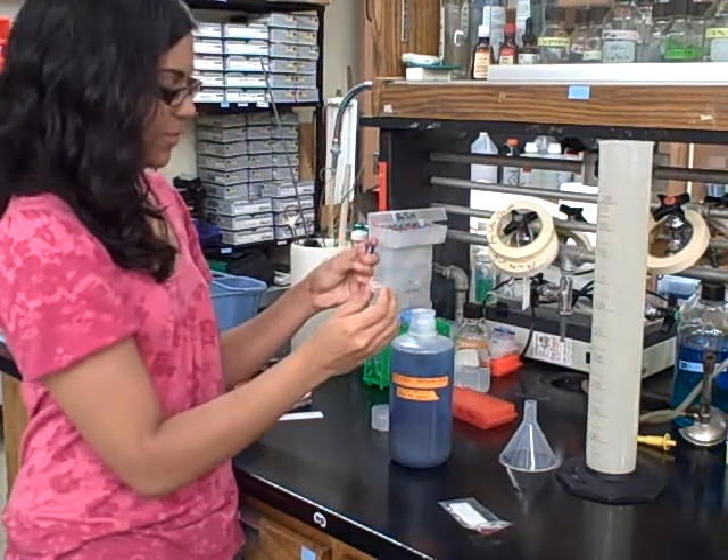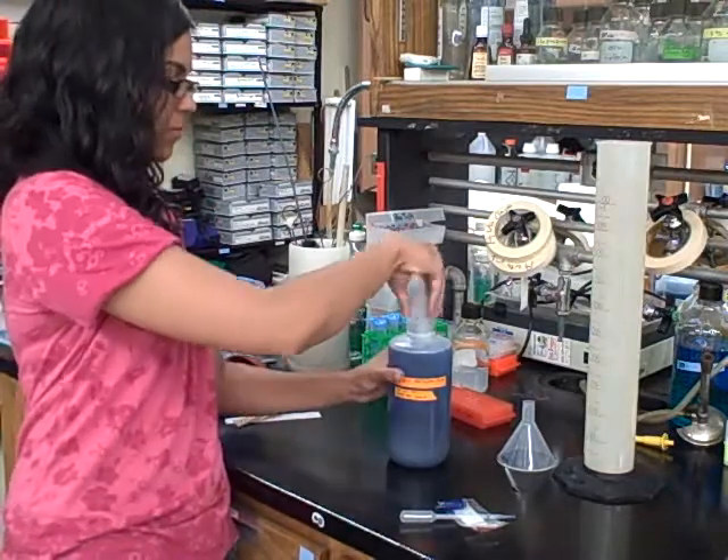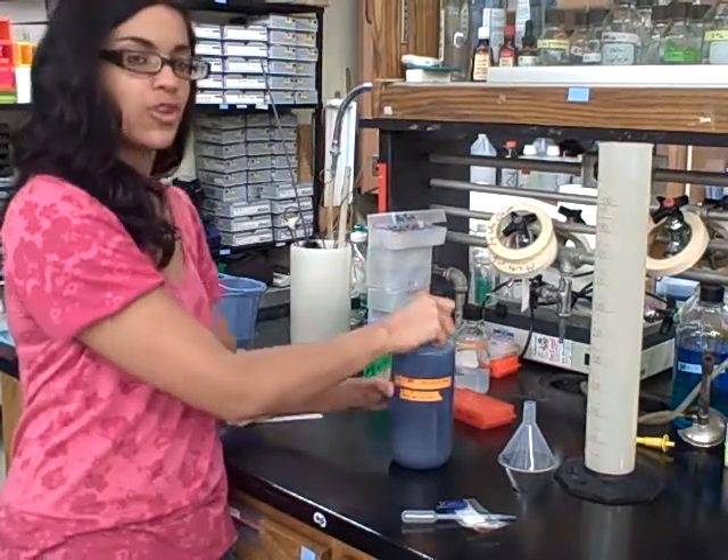And once that is completely added in there, put the top back on and make sure we mix it well.